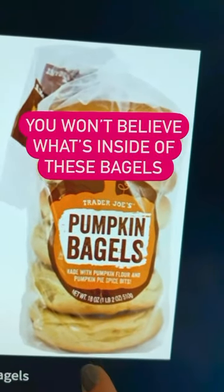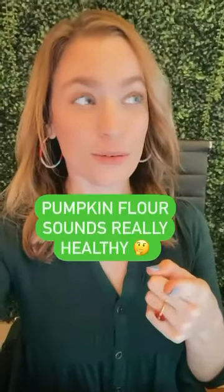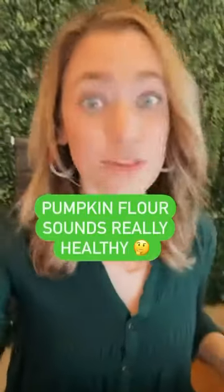Let's see what's really inside of these bagels. It says made with pumpkin flour. I don't know about you, but pumpkin flour — that sounds healthy.